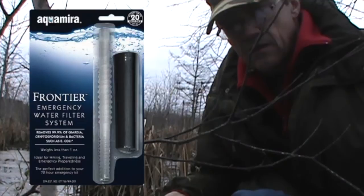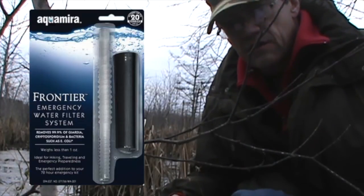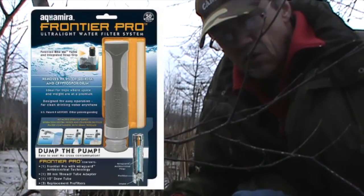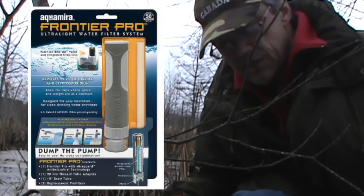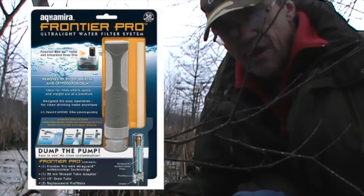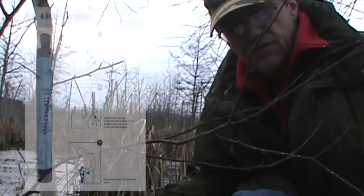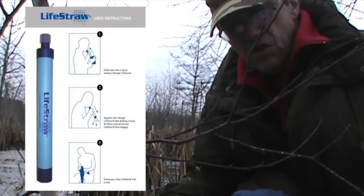The Aquamira Frontier Filter goes for about $10. It's a two-piece unit and it filters 75 liters or 20 gallons, and it claims to remove 99.9% of giardia and cryptosporidium. The Aquamira Frontier Pro at about $20 is also a two-piece unit; it filters 200 liters or 50 gallons and also claims to remove 99.9% of giardia cysts and cryptosporidium.